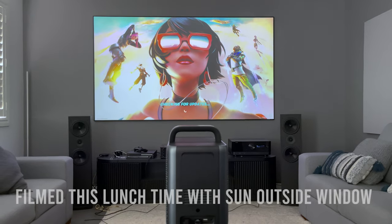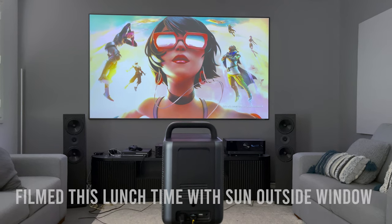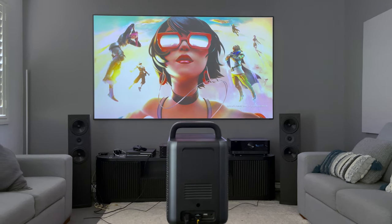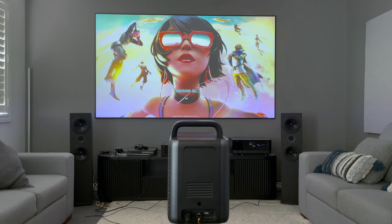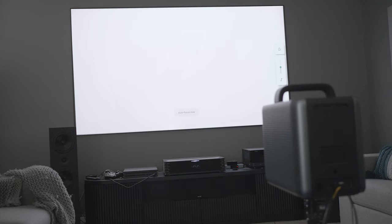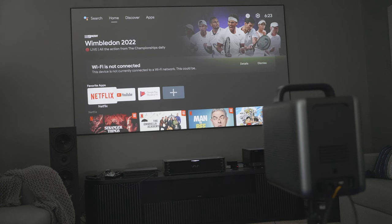I filmed this in the middle of the day and while the shutters are down, this room is filled with natural light. The brightness of 2400 ISO lumens means it's a viable option for daytime viewing. After the initial Android setup, the Nebula Cosmos goes through an alignment and focus routine, which you can disable if you have it in a permanent position, after which it enters a very familiar Android TV OS interface, similar to the Nvidia Shield.